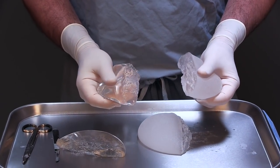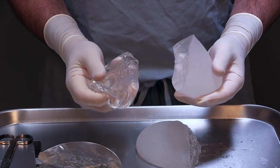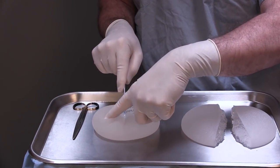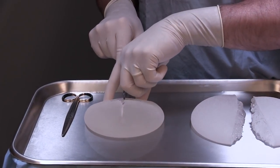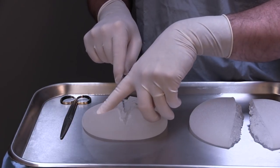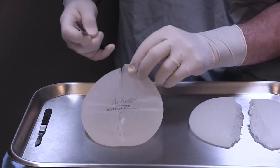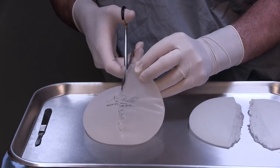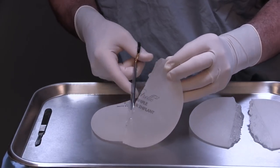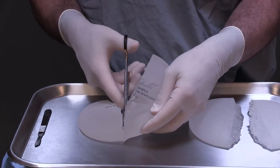I decided to cut one more implant in half. This implant is created by a company that claims it is truly form-stable. Their point is that although it is soft, it really does hold its form, and if you squeeze it and let go — and God forbid it was ever ruptured inside a patient — the silicone gel inside will not go or ooze anywhere, and will not be resorbed by the body. As I cut it in half, it is certainly less sticky than the first two and it cuts a little nicer, seeming to hold its form a little better.